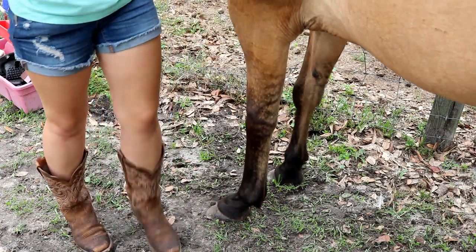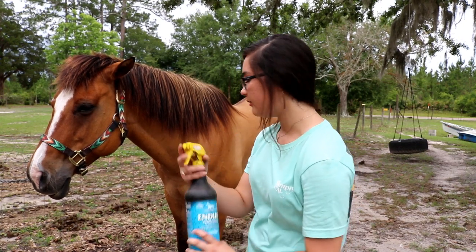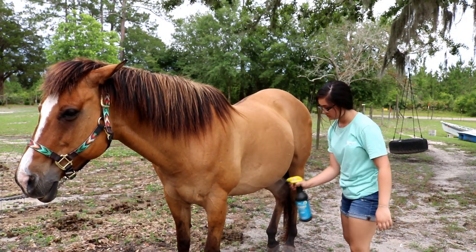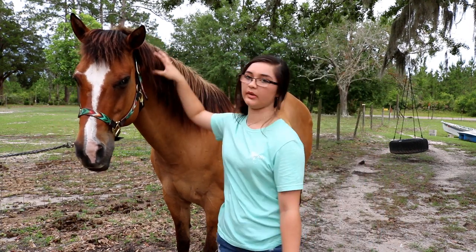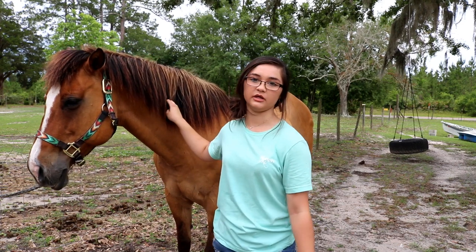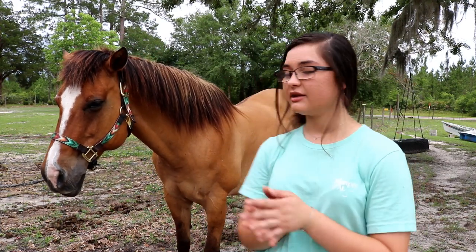Put the hoof down really gently. This time of year I'll normally finish off with some fly spray — this is the Farnam Endure fly spray, it's one of my favorites. Then for her mane and tail, normally I'll put it in braids but I'm not doing that today. You just want to make sure when you're combing the mane and tail that you start from the bottom — like you would with your own hair — to try not to pull it out. I also like to use detangler spray, and normally I just make my own with conditioner and water.